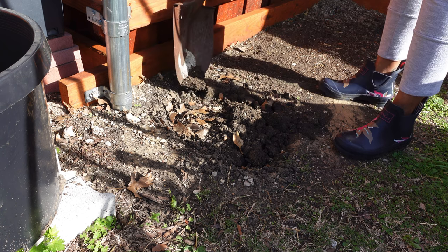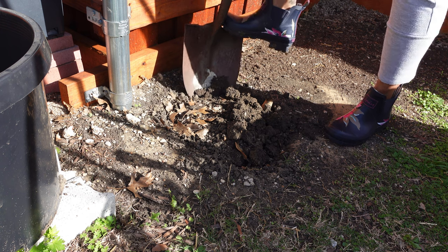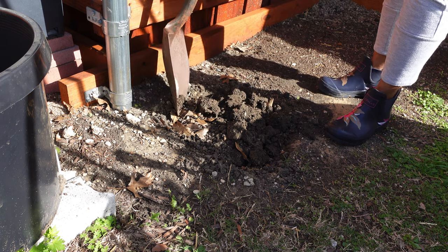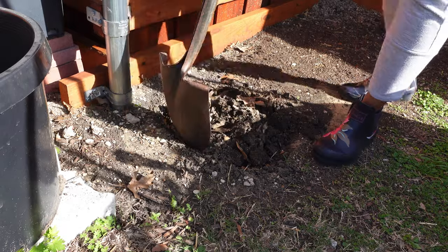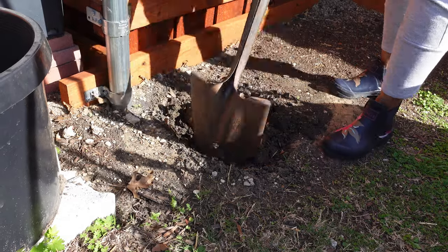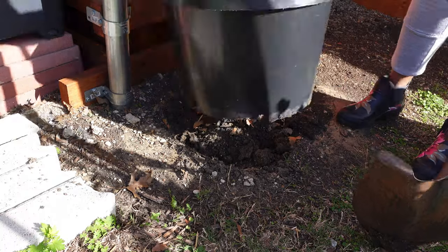I'm starting by digging a little trench for the pot to sit in, so that'll make it more stable and it won't be easily blown over in the wind. This soil I'm digging up is going to go right in the bottom of the pot. I'm going to add some potting soil, amend that, and then I'll be ready to plant.